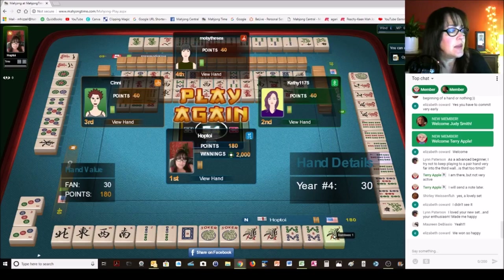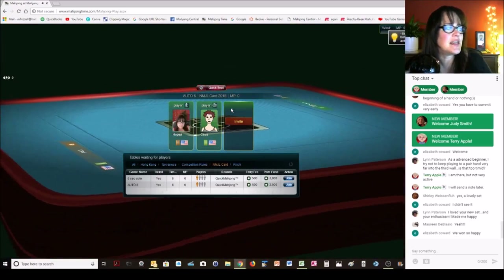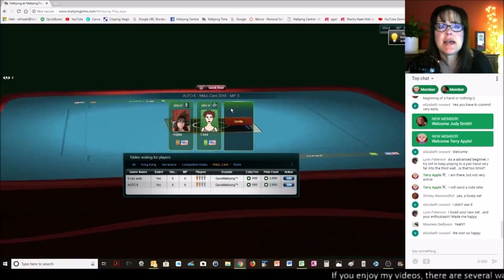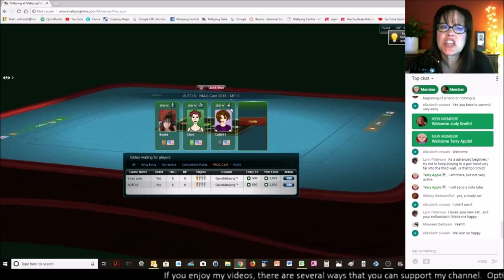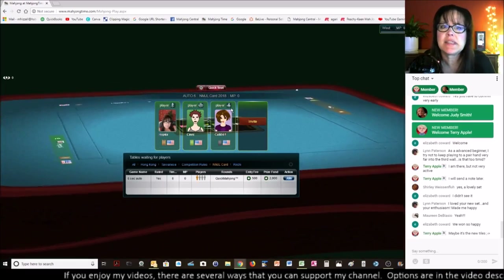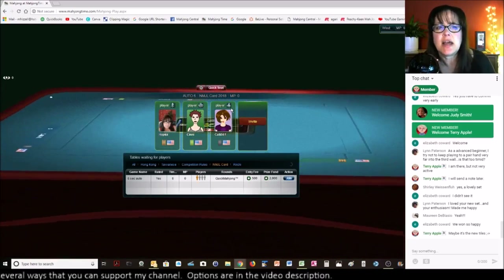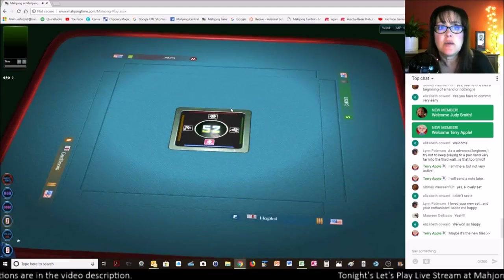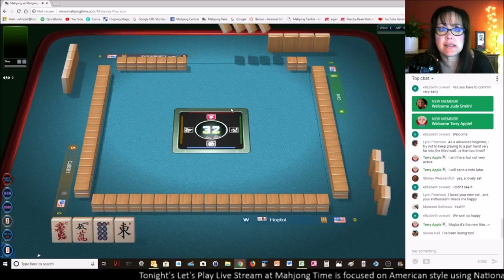We're going to play again — we could play maybe four more games. Lynn says she loved my new set and enthusiasm. Oh, it made me so happy too — it brought back so many memories of my mom and her set. She had vintage racks and a vintage case but I think the tiles were new. I think my sisters have it — the next time I go to Colorado Springs I'm going to have to look at it and see if it's vintage. I think it might be from the seventies, but this set I just purchased was from 1956 and it's in pristine condition.